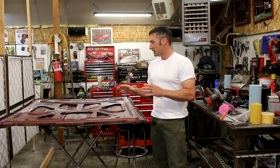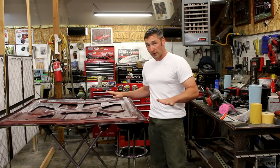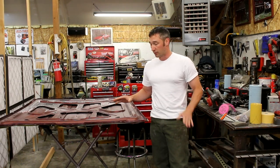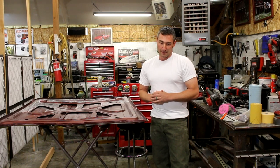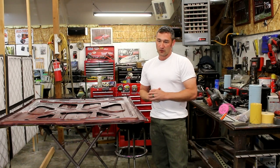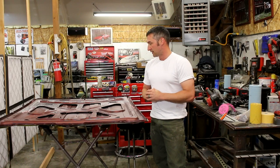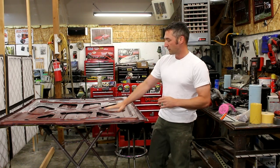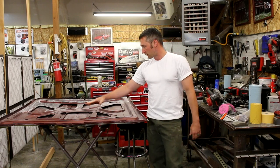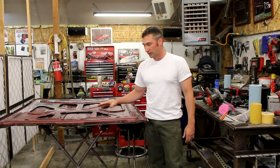Going to do the underside of the hood. I actually went ahead and was just going to do the underside of the hood and not even make a video on it. But I'm going to use a company that does mobile blasting. I wasn't going to do that initially, but I had a little problem with this hood — the paint lifted.